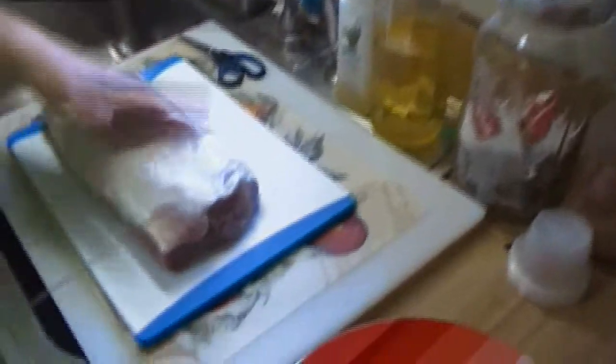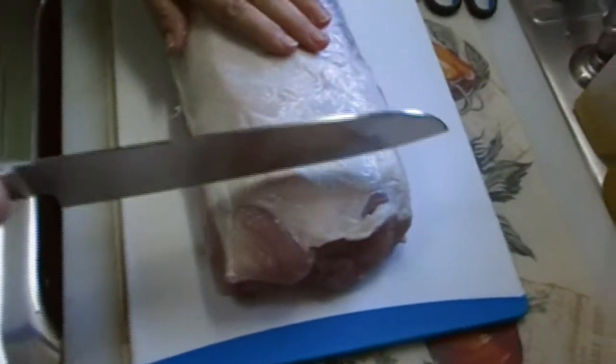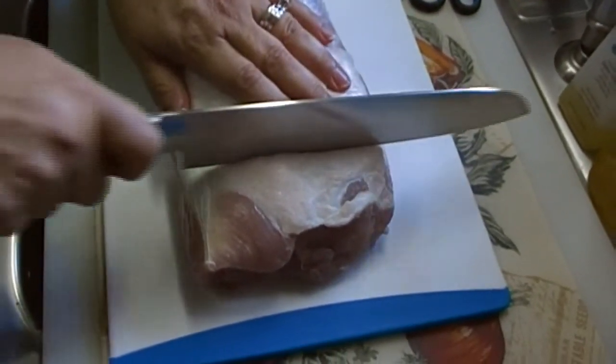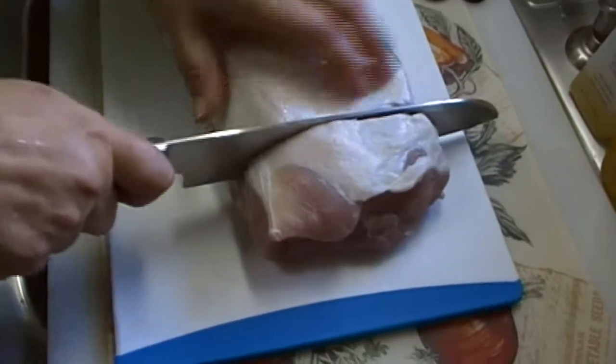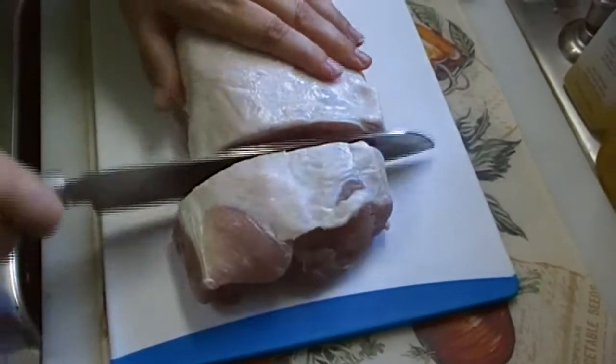So let's see how we do this. First you want to get yourself a nice piece of pork loin. This was a $13 piece of pork loin. What you're going to do is cut them very thick, and you just kind of divide it up into some good chunks.